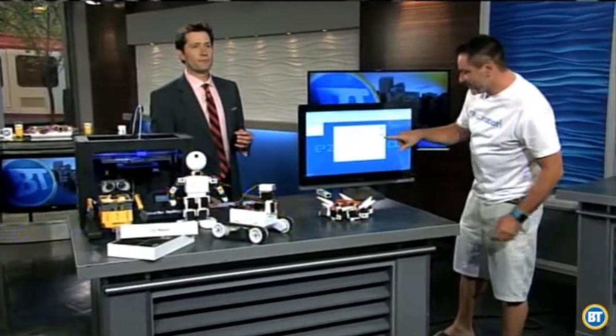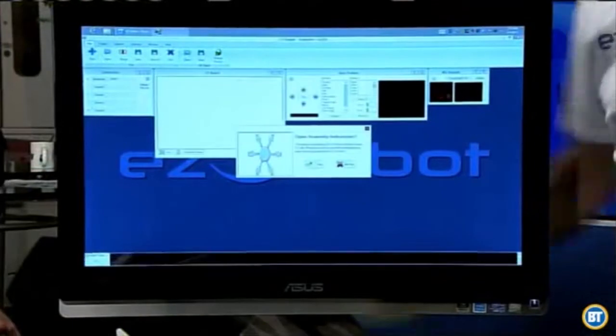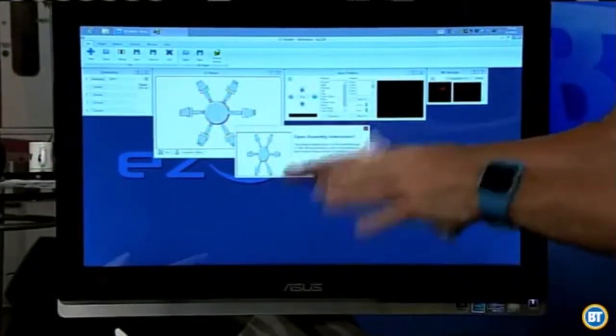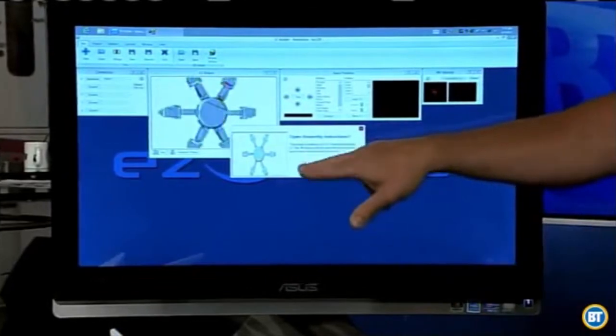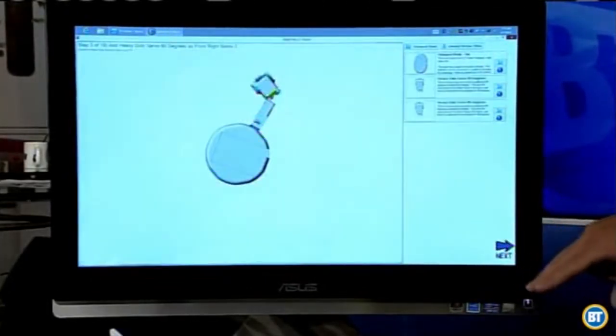I'm going to show you what our software looks like and we're going to get this guy up and running. So on the screen it shows the robot and says this has been put together using our parts. We can say yes, we want to see the assembly, and it walks through each step of the way to see how to put it together — that Lego style of construction.